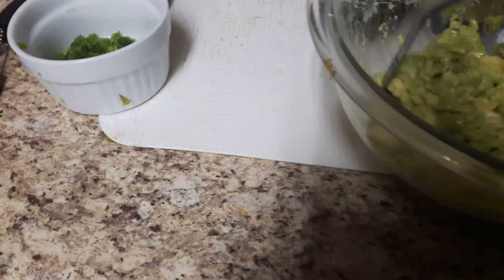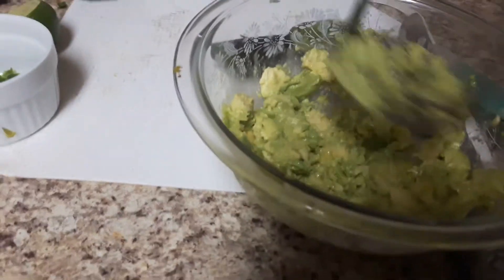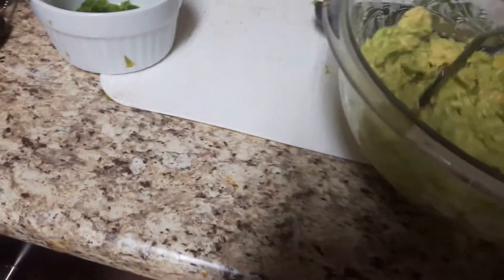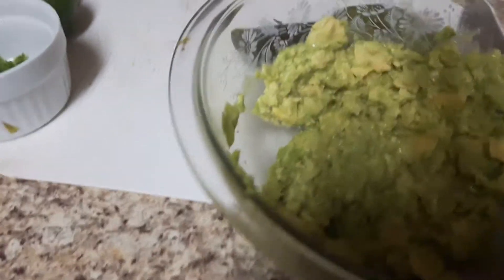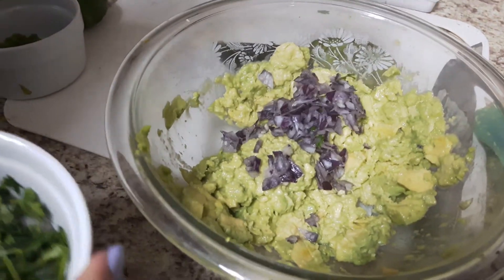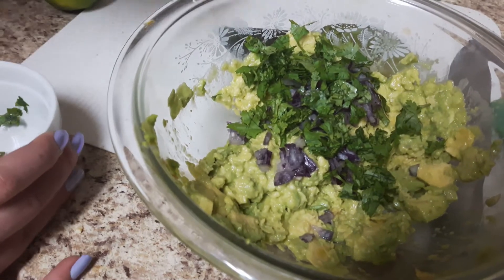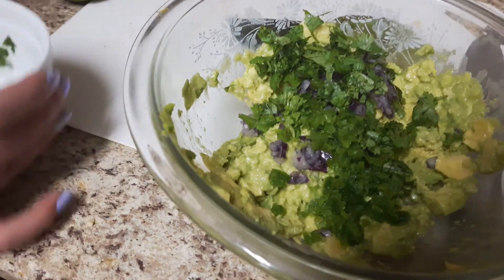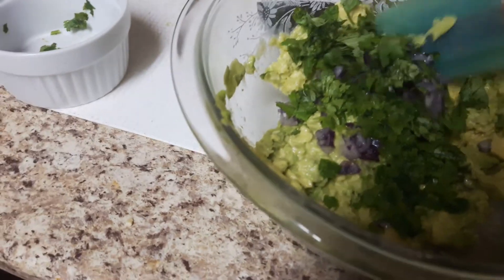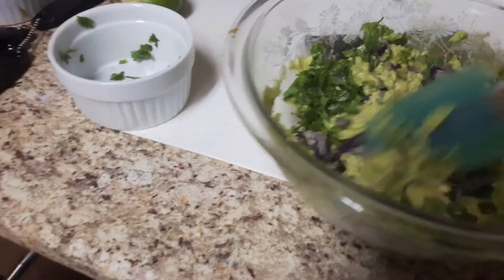This is Zoe's recipe, so Zoe says to add everything else. We're adding the red onion, the cilantro, and the jalapeño, and we're just going to fold it all in.